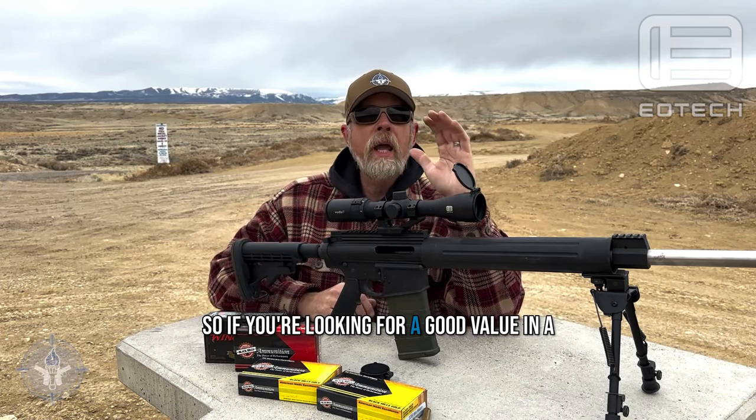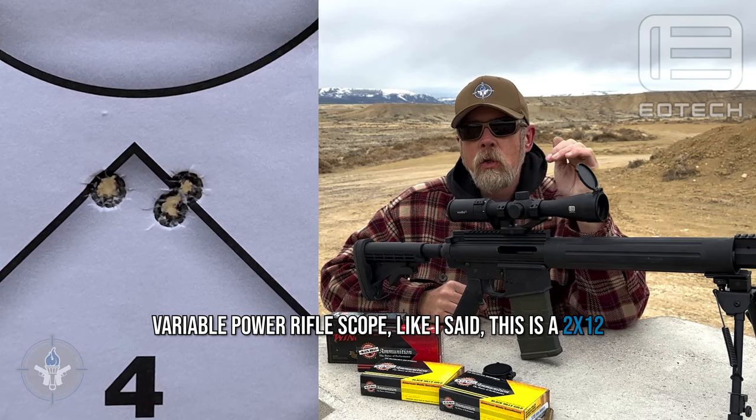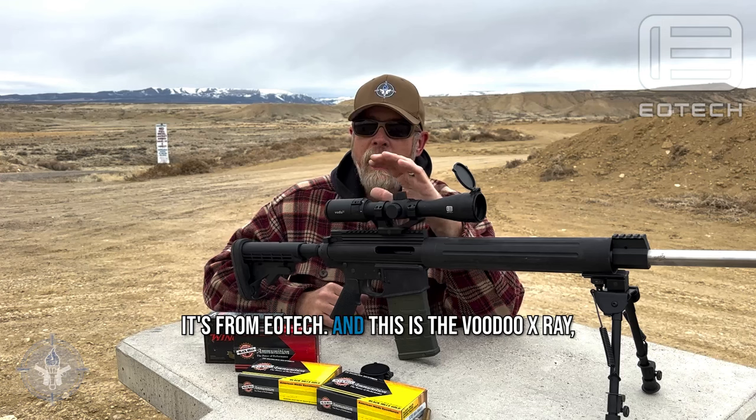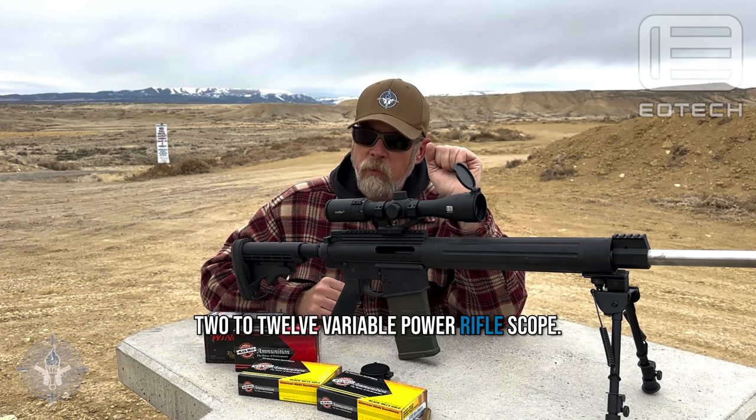So if you're looking for a good value in a variable power rifle scope, this is a 2 to 12 from EOTech — the Voodoo X-Ray 2 to 12 variable power rifle scope.